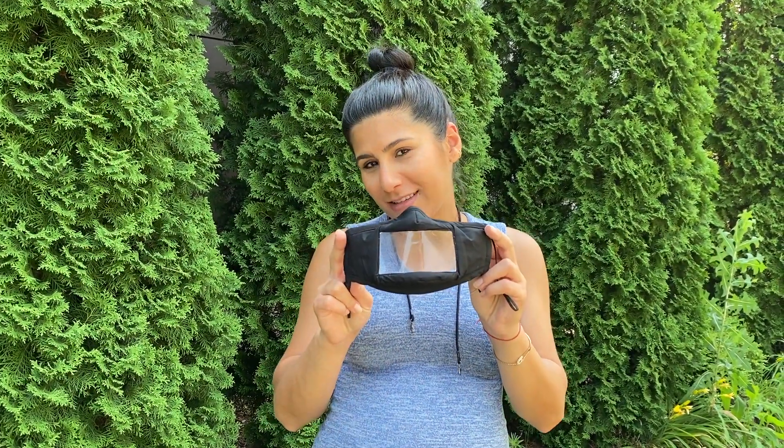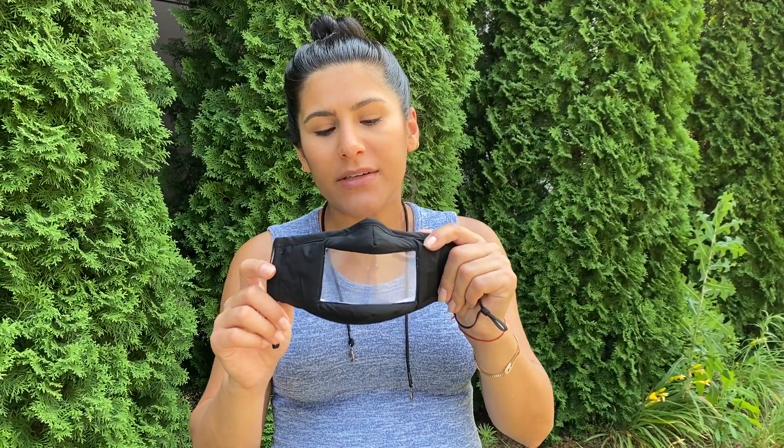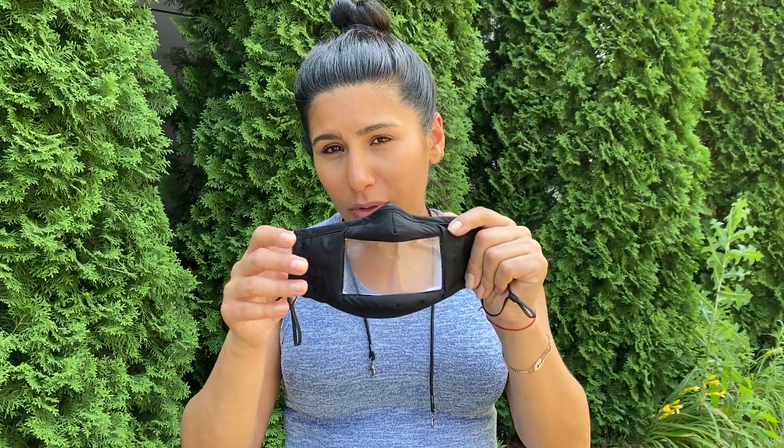Hi, how are you? I'm super excited to launch a new product we've been working on. It's our smile mask. It is the same high-quality mask that we have on the market now. The difference is we did add a BPA-free plastic panel to allow you to see through the mask.